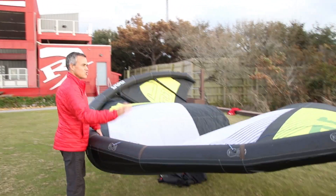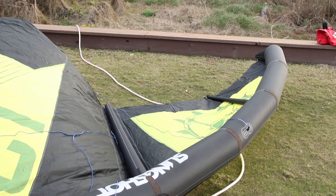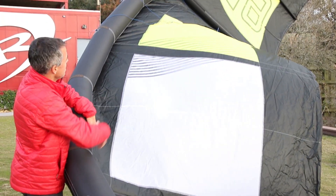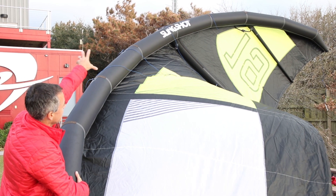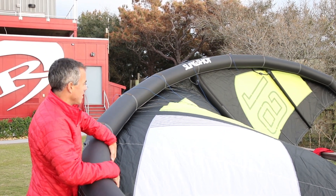Five strut design with super skinny struts. You can see the strut down on the wingtip — the wingtip struts are just really tiny. Look at the size of the leading edge; it carries the leading edge all the way down, so you're not going to get any deformed shape when you get a bigger rider on it.